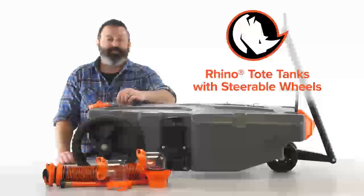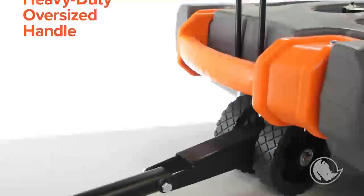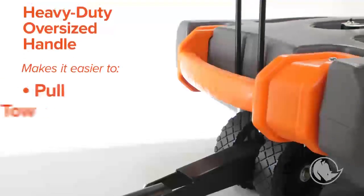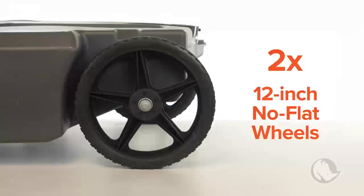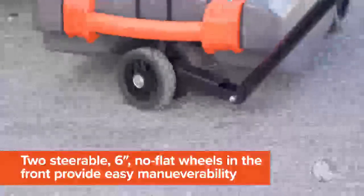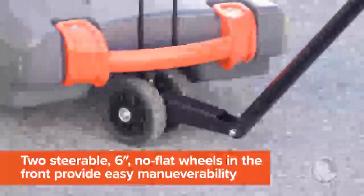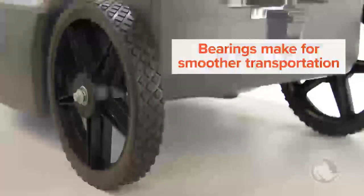The other features of the Rhino Tote Tanks with steerable wheels include a heavy-duty, oversized handle, which makes them easier to pull, tow, or lift for emptying; two 12-inch, no-flat wheels in the back which easily roll over rough terrain; and two steerable, 6-inch, no-flat wheels in the front for easy maneuverability. All of the wheels have bearings for smoother transportation.